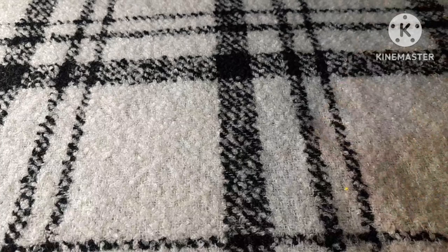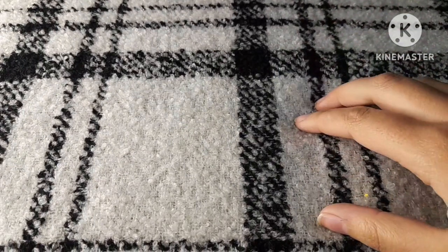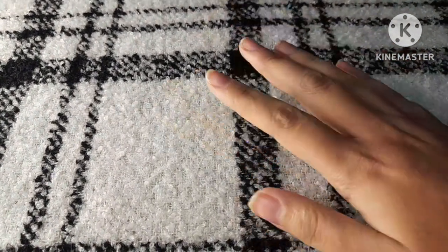I will make a part 2 of this video where I will test out all of these art supplies and challenge myself to make something out of it. Bye bye for now!